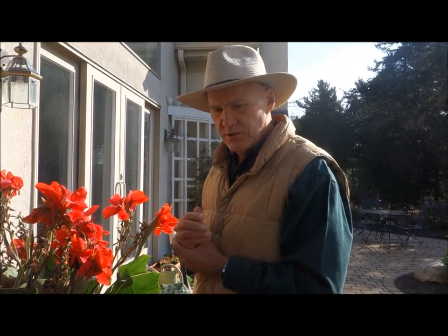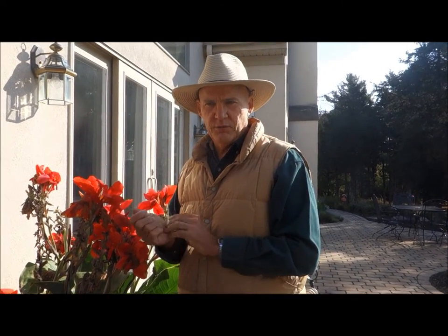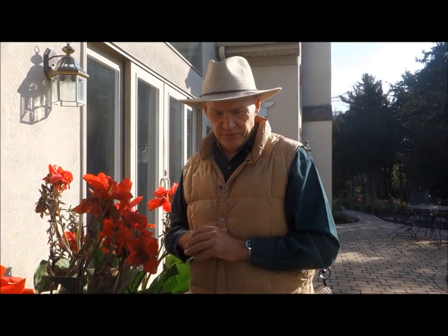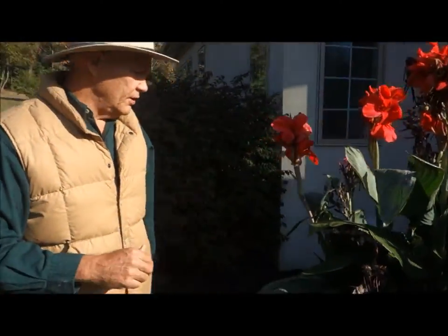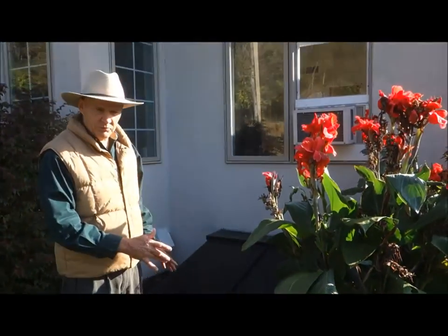I'll also encourage you, if you haven't watched it, to watch our garden tour — it's a 23-minute tour of our gardens showing all the different plants and trellises. Let's take a walk around the corner. I also wanted to show you how I use these canna lilies to hide our basement doors. These basement steps aren't the most beautiful thing to look at.